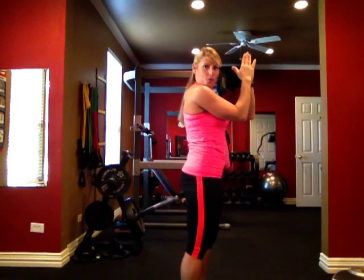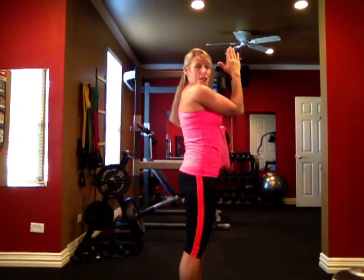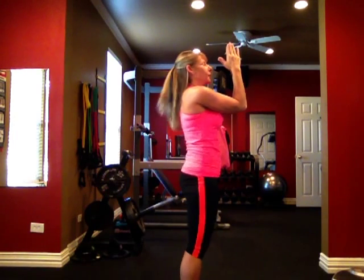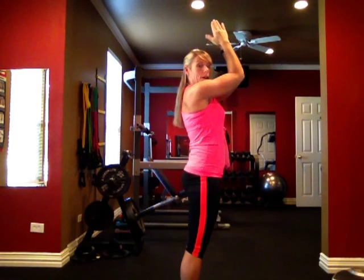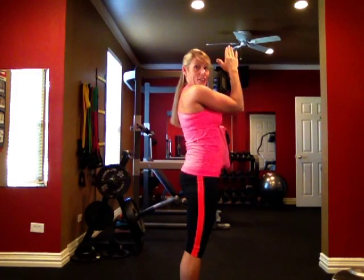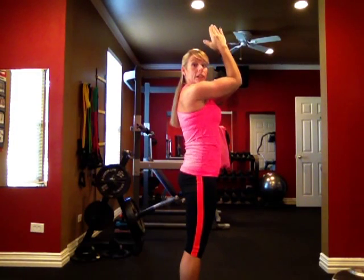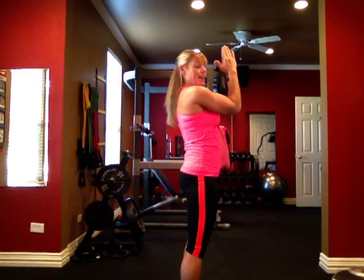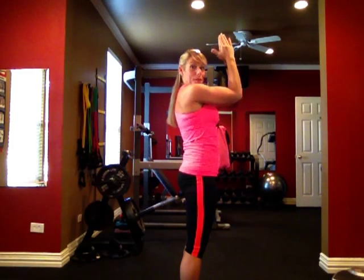Make sure your abs are drawn into your lower back. Slight bend in those knees, don't lock them out. Forearms glued together, make sure your elbows are touching — that may be hard depending upon how endowed you are. So make sure you pick your arms up high enough that you can close them together. All you're going to do is slide up and pull back down, squeezing those pectoral muscles and squeezing those arms together. Lift up and right back down.